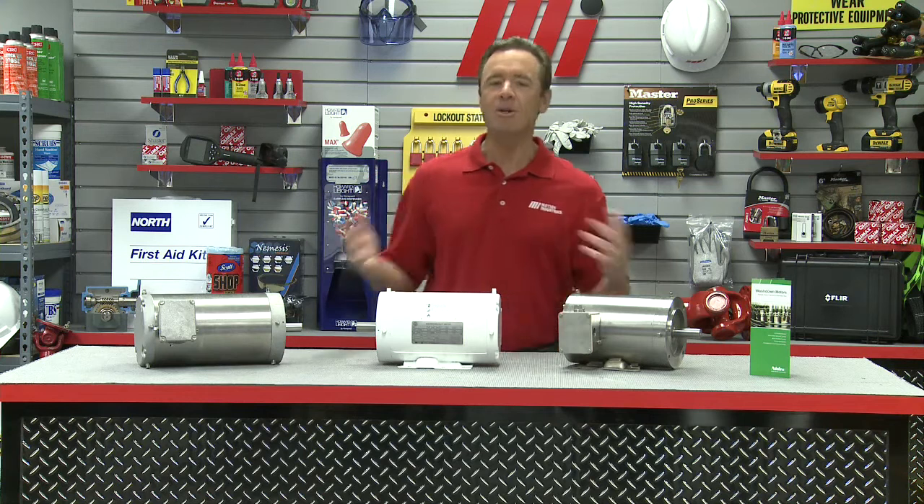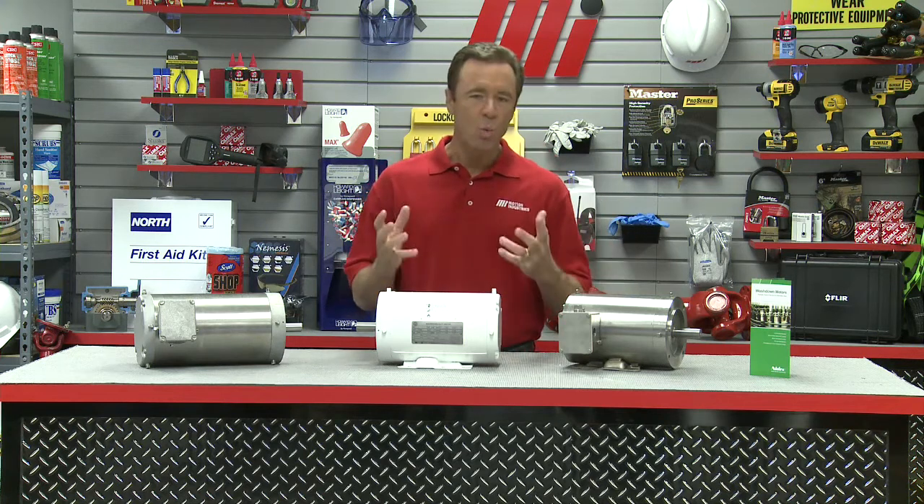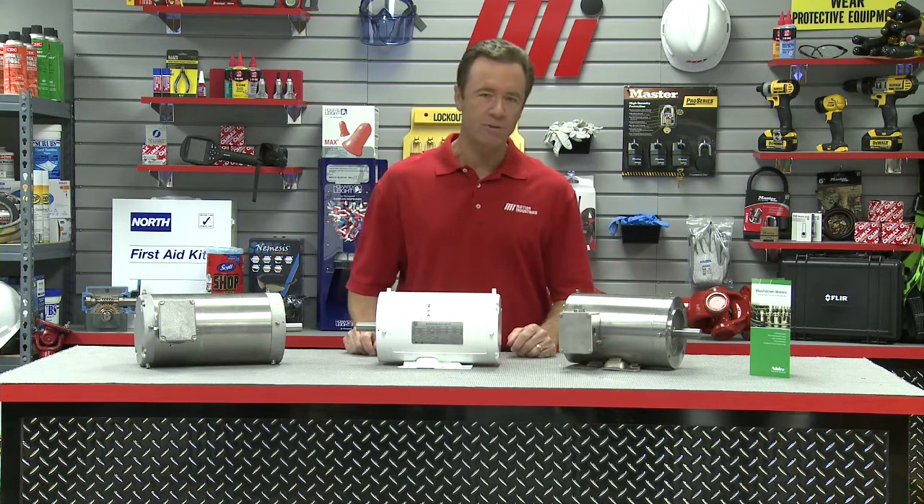Hello and welcome to another Motion Industries how-to video. My name is Tom Clark, I am your host. And on today's how-to, I'm going to talk about how to choose the wash-down motor that is right for your facility.